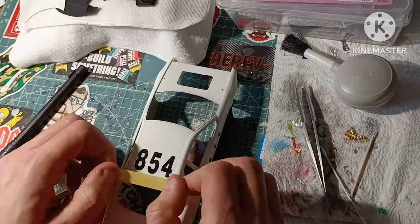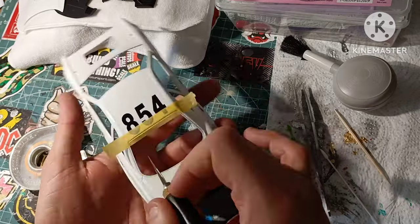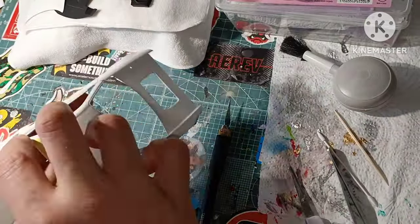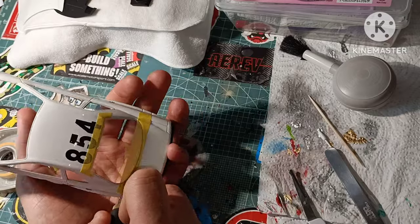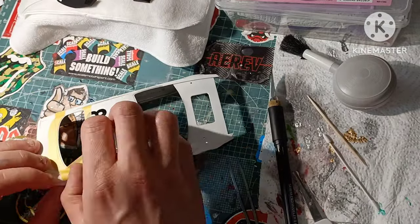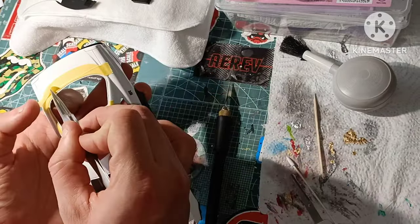Then once we've done that, as you see here, I started on the bodywork — working on one strip of tape at a time, laying it over the trim that needs painting. Then using the cocktail stick, running it in the panel line and then using a fresh blade to cut it into the groove I've made in the tape.